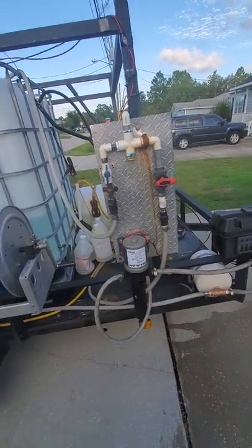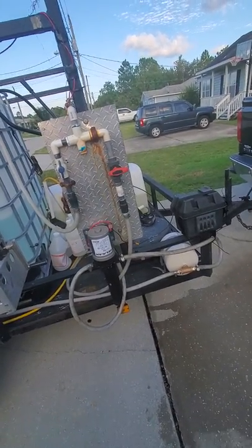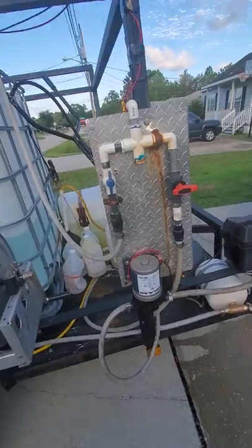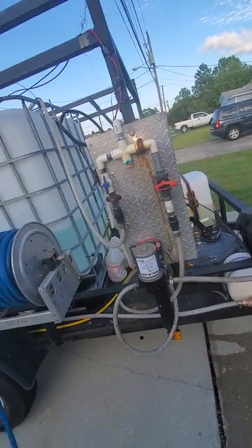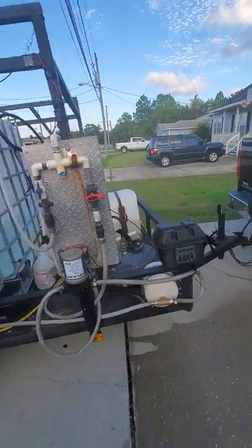I built this on her trailer. I've got the air diaphragm on my trailer, but I built this on her trailer because it's super easy for her to use — she's not dealing with messing with the air diaphragm pump and the air compressor trying to crank it up. This is easy for her.